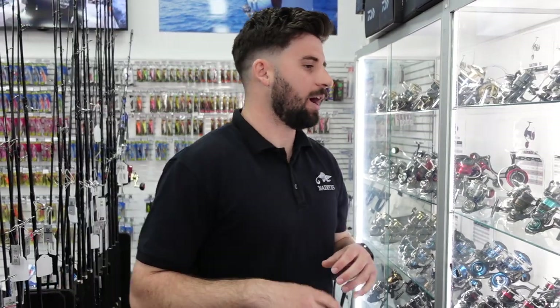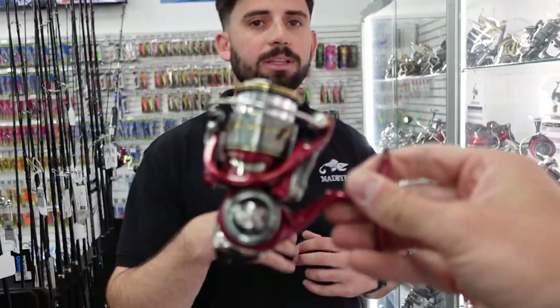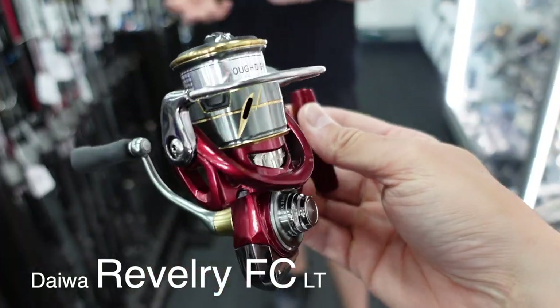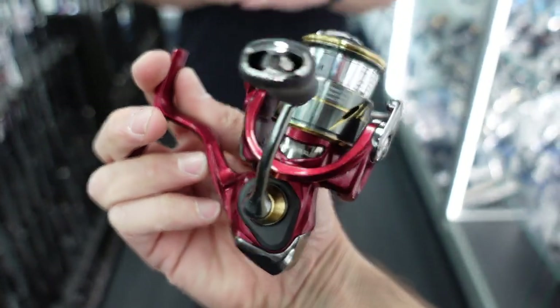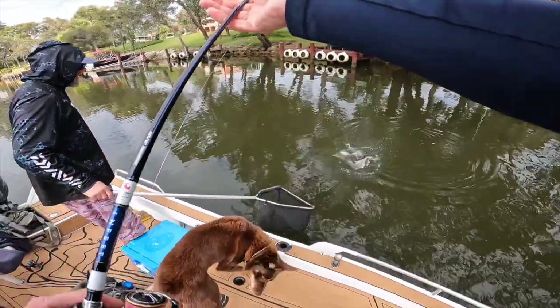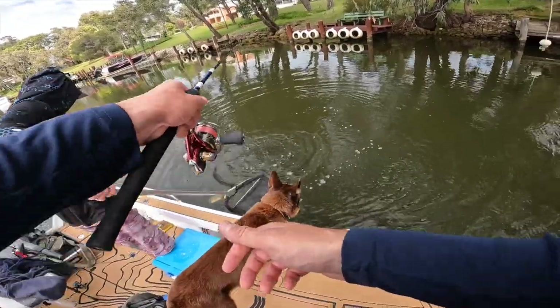At the next price point of $450 and above, you do notice a difference — you get really premium quality reels. Where you'd start would probably be the Daiwa Reverty, and you'd look at the FC model, not the HD. The HD is good for saltwater stuff, but the FC is definitely much finer tuned. It's based off the Luvias, has a very similar body and setup, but it has shallow spool versions with lighter and more incremental drag. When you wind that handle, you can feel everything is just tighter — not in a bad sense, it's just been put together really, really well. You can feel the quality in it.